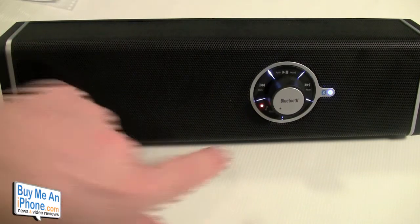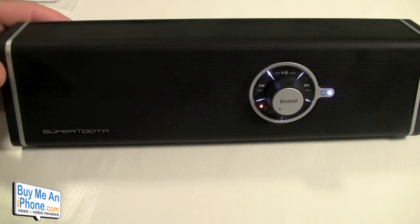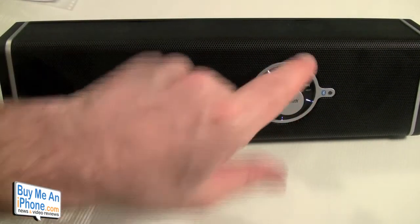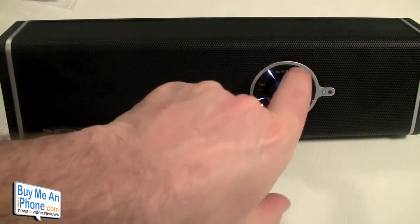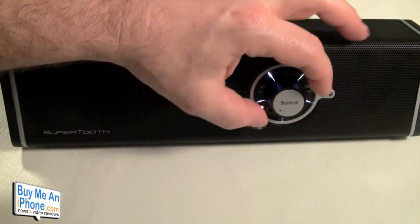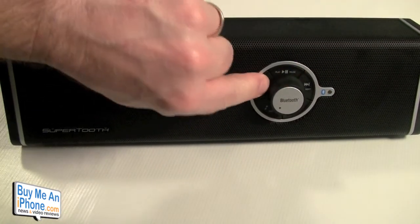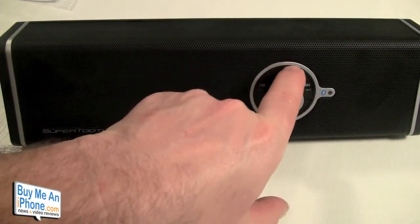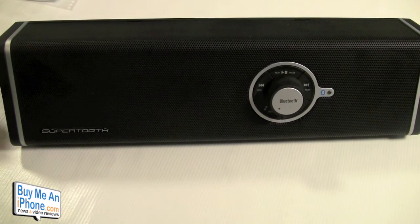You can find it on Amazon or other online retailers for anywhere between $100 and $130. One issue I have is that the volume knob is very tall, so to get to the play/pause button you really have to come in from the side with your thumb — going straight in with your finger is awkward because your finger hits up against that knob. I'm not sure why they put the volume button right in the middle there.